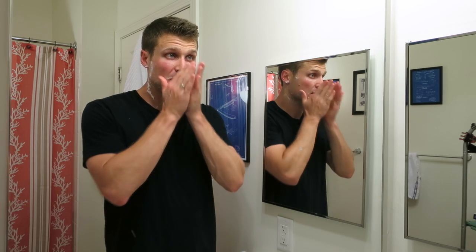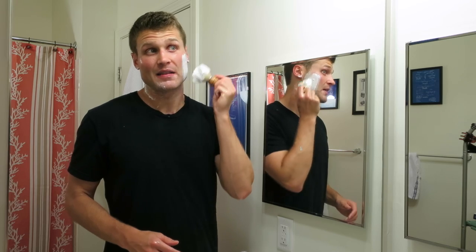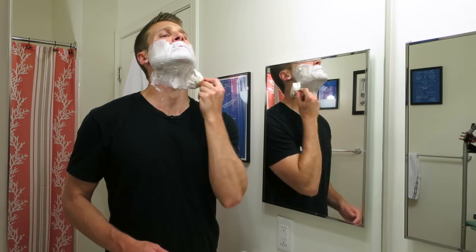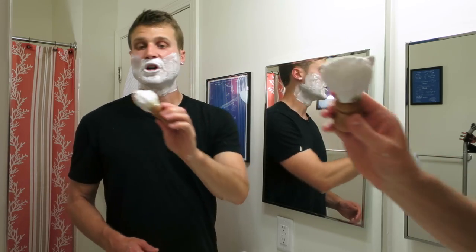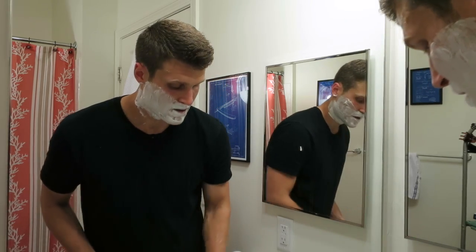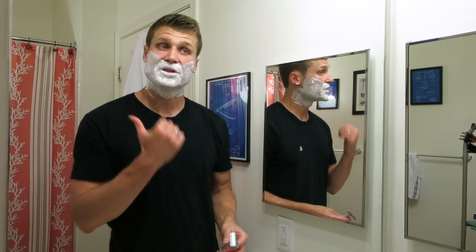First pass — very nice. Lots of slickness left behind. I'm actually experiencing more slickness now than I initially noticed in my lather review. Sometimes in the lather review it's hard to tell the slickness of the soap, but there's beautiful slickness here left behind — very nice. Back to the brush for the second pass lather. Loads of lather still here in the brush. Second pass cross-grain in this direction.